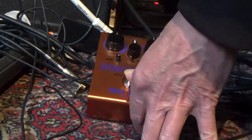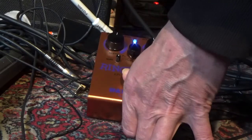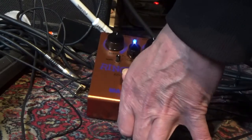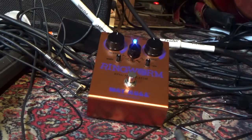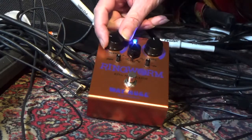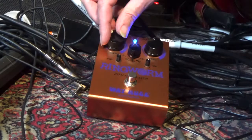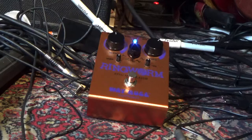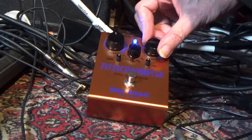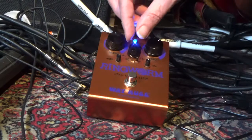We do the first few tests. First we check the stickiness of the switch, which is good. Then we test if the pods make any unwanted noises. Clean. Working fine.